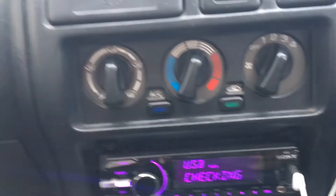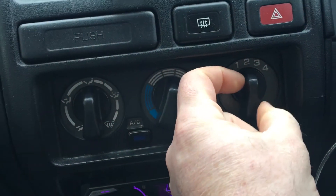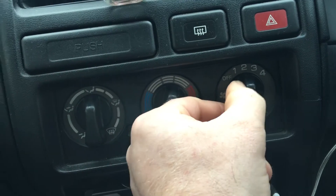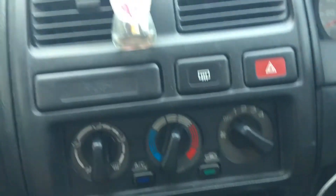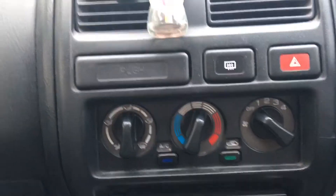Alright, so today I'm working on my wife's car. The issue with her car is that the fan isn't working — only on four. Three, two, one — not working. So I need to look at this and I already have an idea what it is, so I'm going to pull it apart and I'll show you.